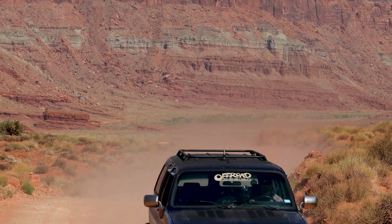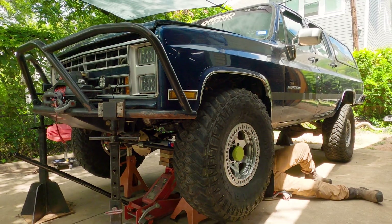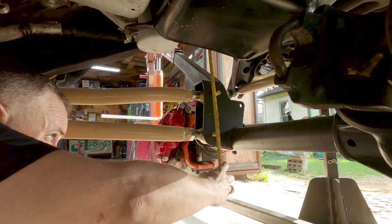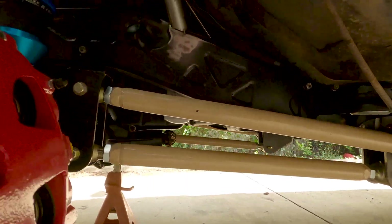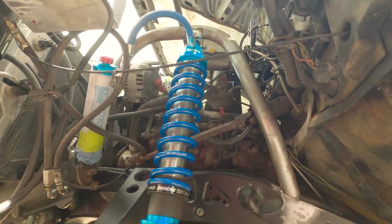Remember last time, we built links and got the axle all centered up in its positions. Where you left last time, you got tires on and you're at full bump travel, and you know exactly where your truck's going to sit through its whole range of travel. This time, we're putting coilovers on it, we're building an engine cage, and by the end of this, your truck should be sitting on its own weight.